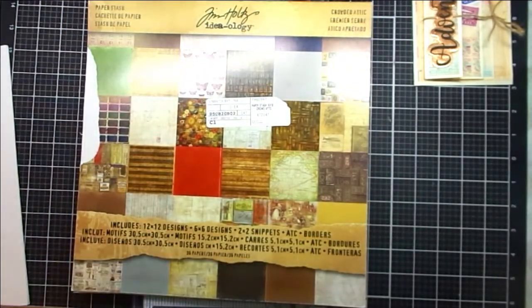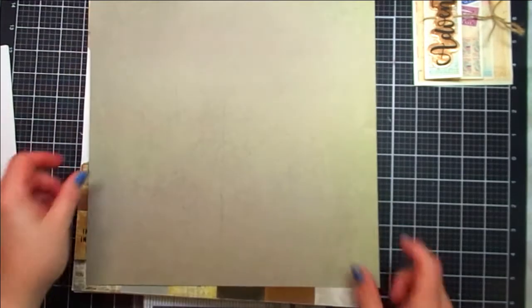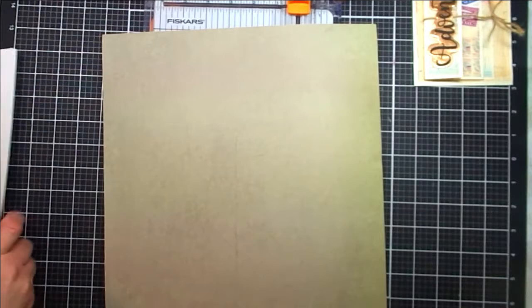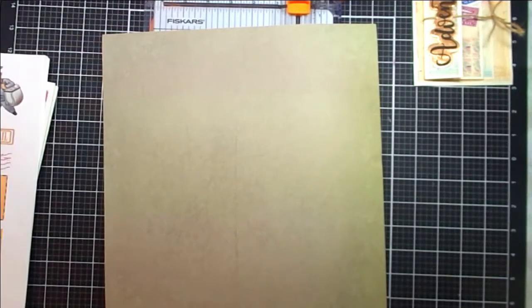For my card that I'm demonstrating, I have some Tim Holtz paper and I picked this greenish color — it looks like leather. It's got a nice deep tone. My original card was a lighter color, and I wanted more contrast in my project so I picked this darker color. This is an important piece of the project, and it is a 12 by 12 piece of paper.